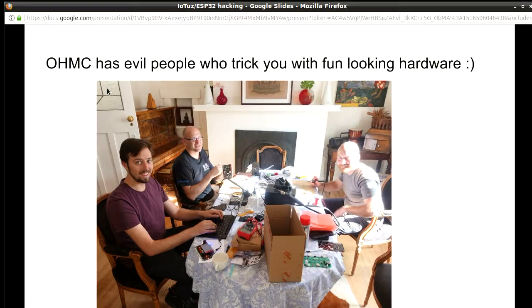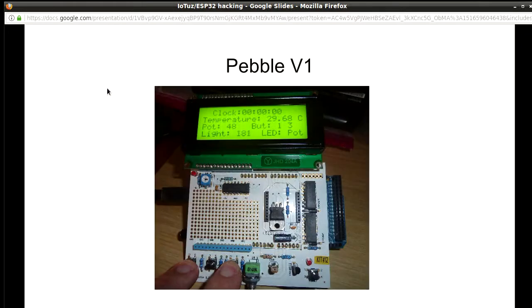You have all those lovely people, some of whom you may recognize. They all look nice and smiley, they give you a little piece of hardware that looks kind of sweet. So it's like, okay, I'll sign up. How hard can it be, right? But anyway, let's go back in history first.